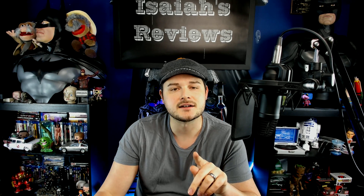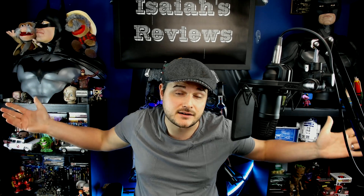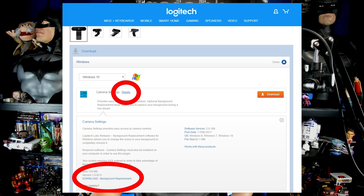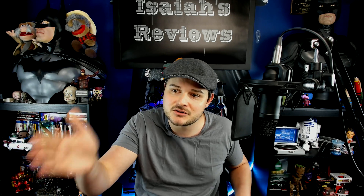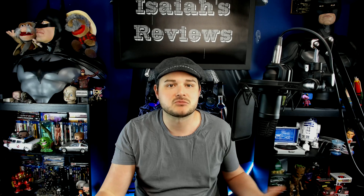Here's a little catch: if you want it to automatically fill in the background like a green screen — because it does have facial recognition — you want to hit Details next to Camera Settings and separately download the background replacement. You want that. It's going to give you all those options and you can insert your own photo as a background. If you just download the main Camera Settings, that's not it — you have to go into Details and specifically download the background replacement.